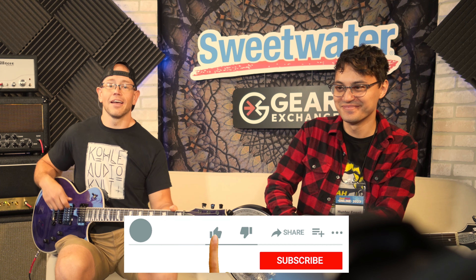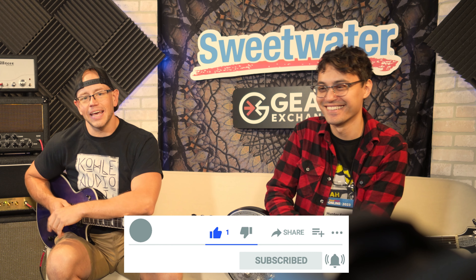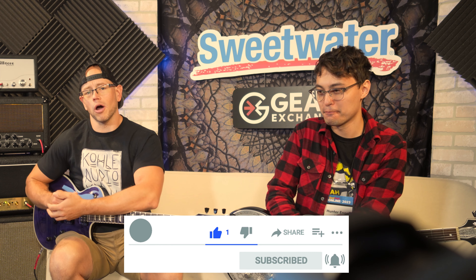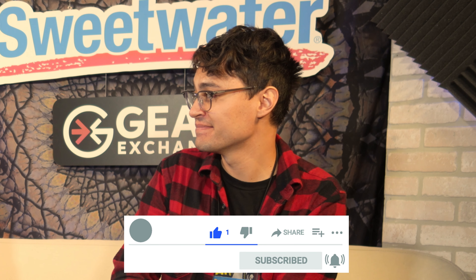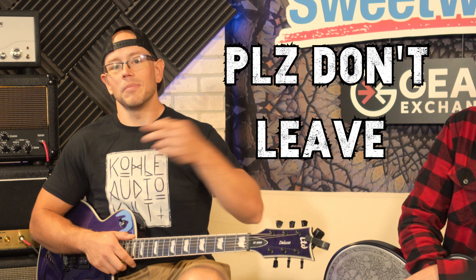All right, that's as good as that's gonna get. Hope you guys are doing great out there today. As I said, we are here at Sweetwater Gear Fest 2023. I've got an amp nerd if there ever was one sitting here on the casting couch with me — Hunter, aka Aggiefish. How you doing, man? What am I doing here? All right, you can probably leave. Actually, this is like your territory. No, you can stay — he's gonna help me riff.